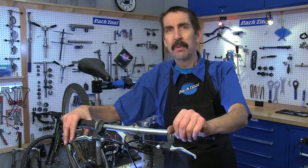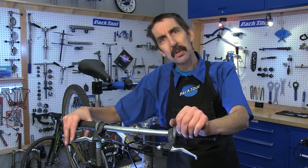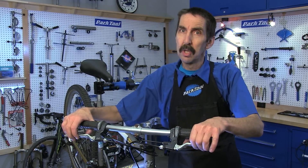Calvin Jones here, Park Tool Company with Tech Tuesday. The next stop in our springtime tech tune-up series is stopping, or as importantly, slowing.